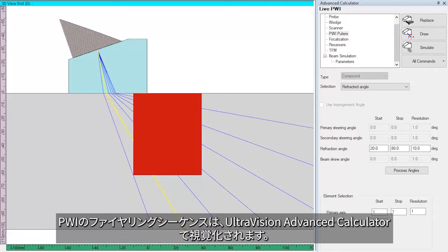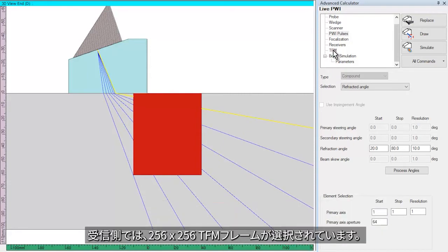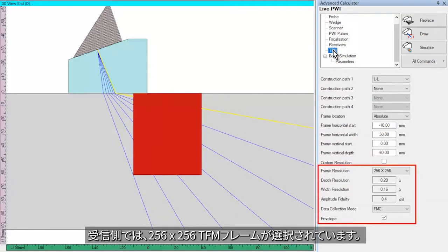The PWI firing sequence is visualized in the UltraVision Advanced calculator. We have selected an azimuthal sweep with the full aperture of the probe from 20 to 80 degree L-waves with an increment of 10 degrees. This means a total of 7 laws. On the receiving side, the 256 by 256 TFM frame is selected.